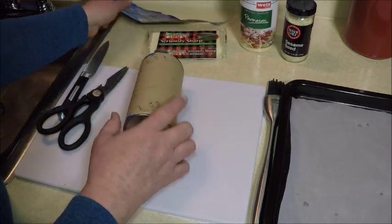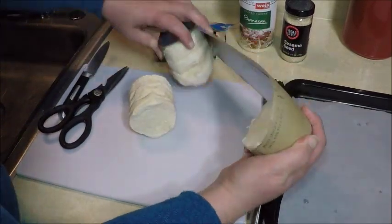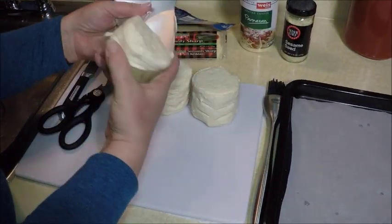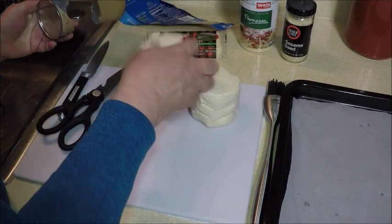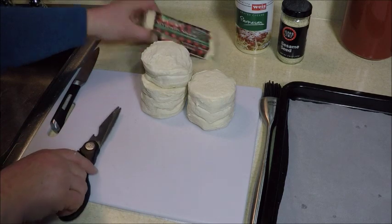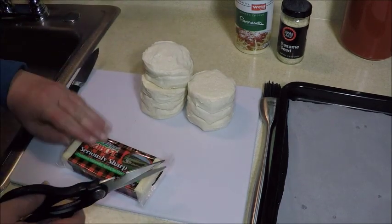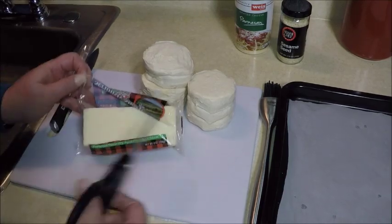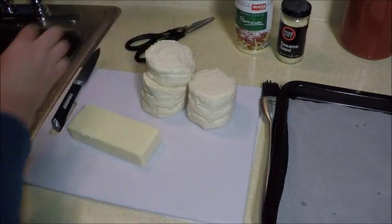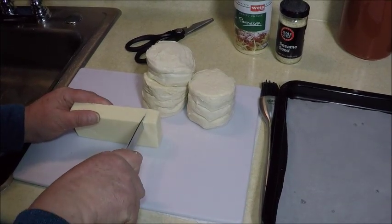It says bake them 13 to 16 minutes, and they'll probably be just about that baking time. We're making seriously sharp cheese bombs. Let's open up the cheese and cut it up into cubes.